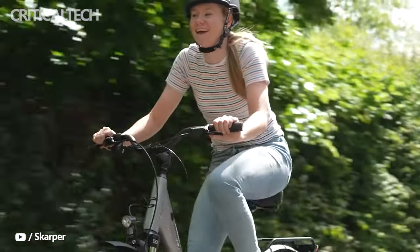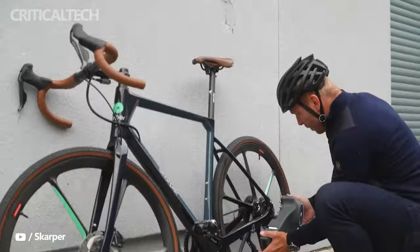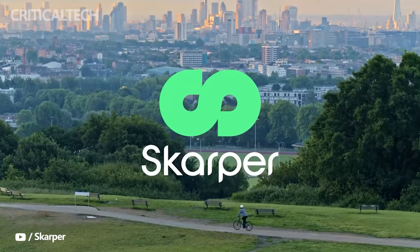What do you think of the new electric bike from Scarper? I would like to hear your opinion in the comments below. Thanks for watching, have a nice day, and see you soon.